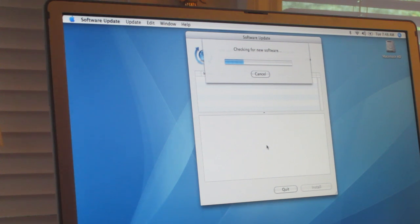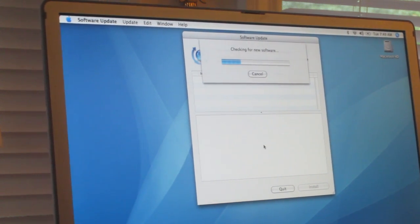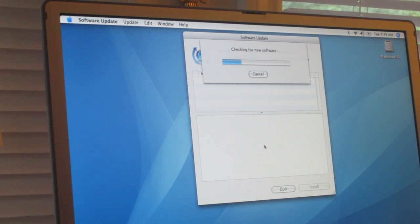Panther came out in 2003 and it was supported until 2014 for updating. I don't know how much longer Tiger will be supported for updating — it is an older operating system that came out in 2005. At the time of recording this, you can still download updates through the Software Update utility, but that could change in the future.